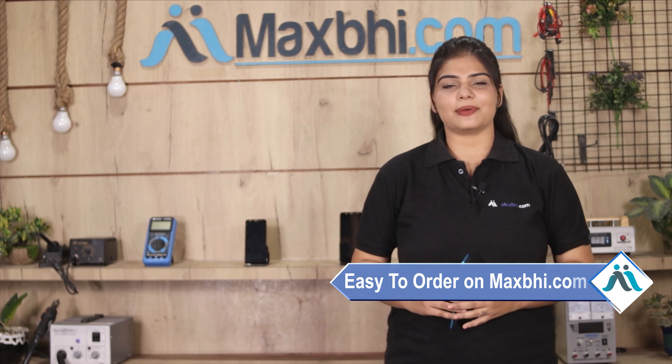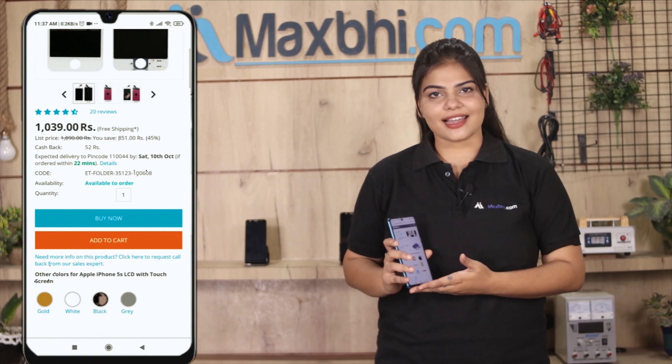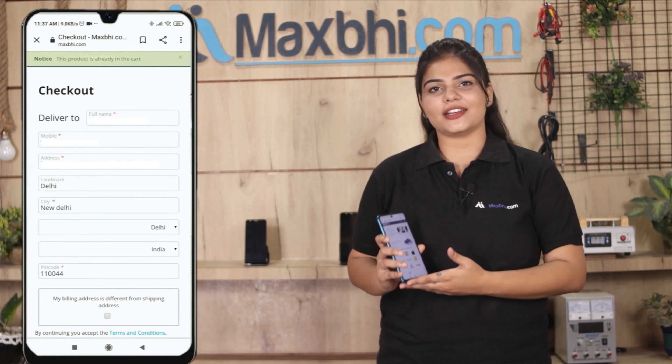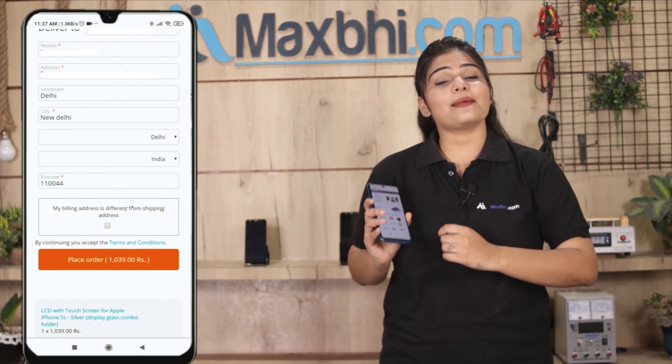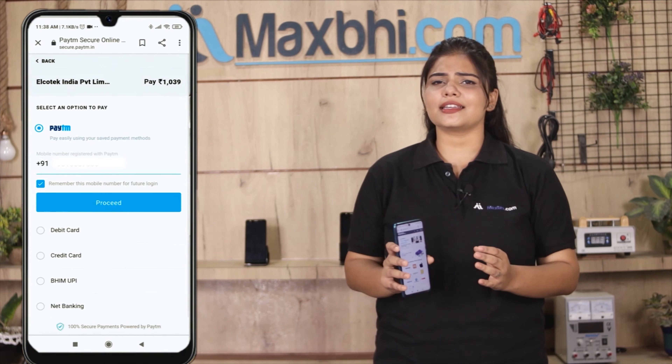Friends, ordering on MaxP.com is very easy and simple. Go to the product page and click on the product. Enter your name, mobile address, and click on the order button. After clicking on the order, you will be taken to our super secure payment page.